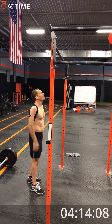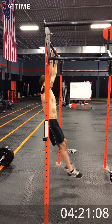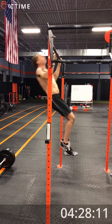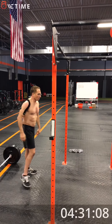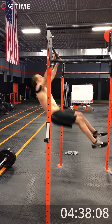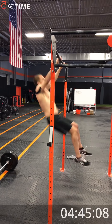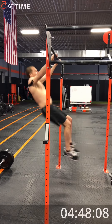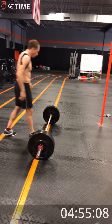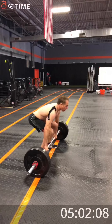3-2-1. 1-2-3-4-5-6-7-8-9-10, break. Good. 5-second break. 3-2-1. Last set of 7. 1-2-3-4-5-6-7-8-9-10, break.